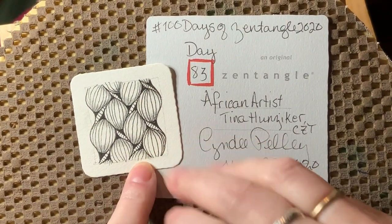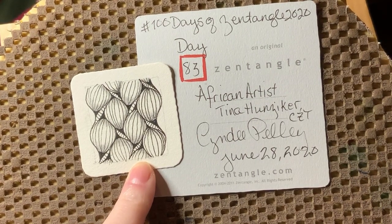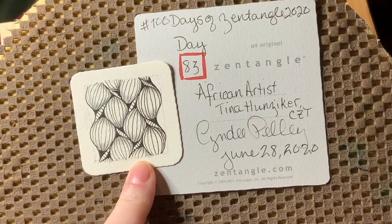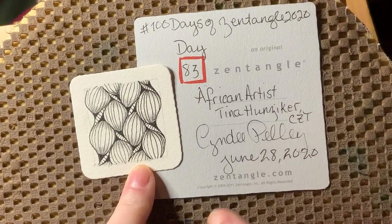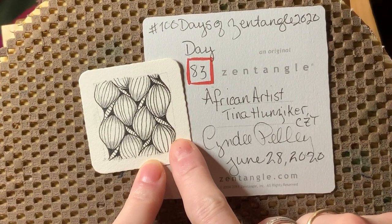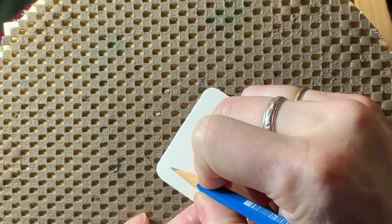Hey y'all, this is Cindy - I'm the Tireless Tangler, and you've arrived at Day 83 of the 100 Days of Zentangle Project 2020. Thank you guys so much for being with me today - we've just got 17 more days left in our project, but don't worry, I am still going to be making uploads several times a week. Today's tangle is African Artist by CZT Tina Hunziker, the same tangler who did yesterday's pattern Buen Camino. This pattern has fascinated me for a long time - it is dense-looking, it is a cool fill pattern, and you can also use it as a border. Let me step this out for you on this bijou tile.